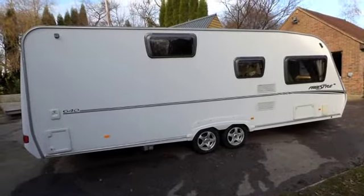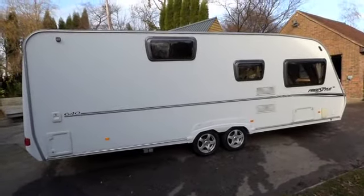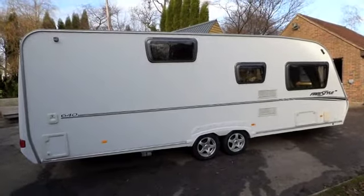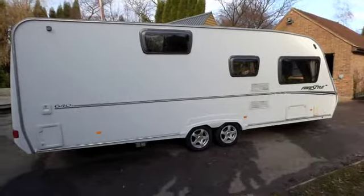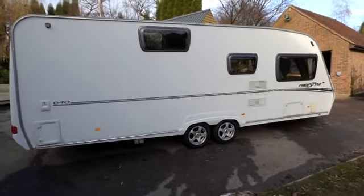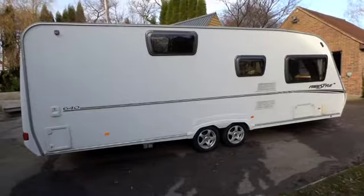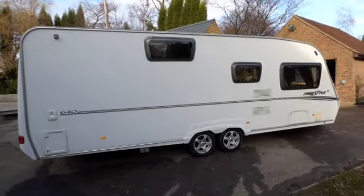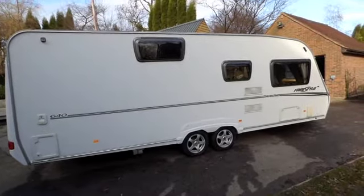This is a 2007 Abbey Freestyle 640. It's got fixed bunks in the centre of the caravan with a large rear washroom, which is in lovely condition. Although the caravan is a 2007, it wasn't actually registered until mid-2008, so its wear and tear is pretty minimal for its age.